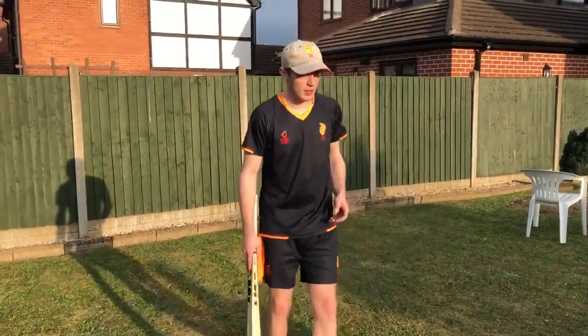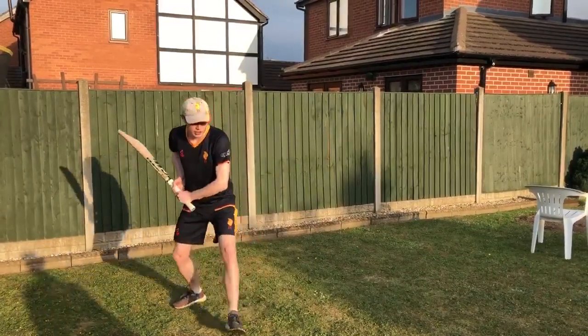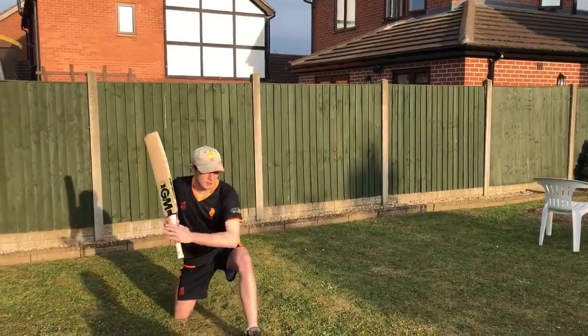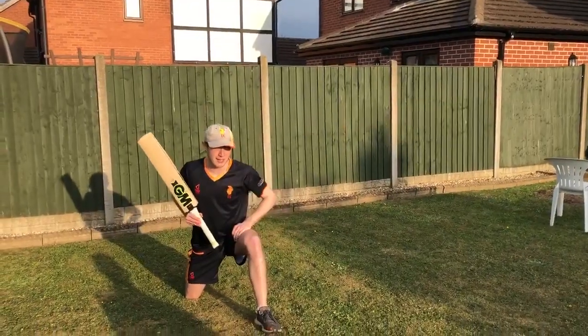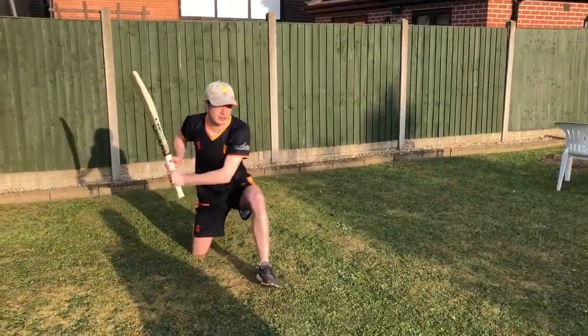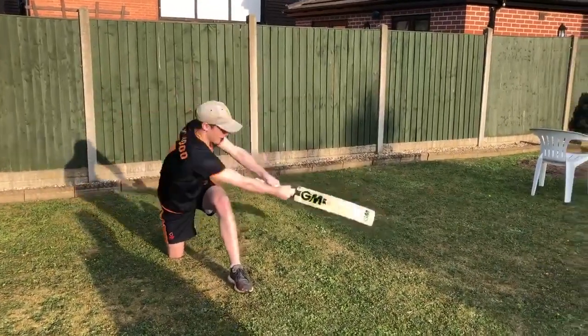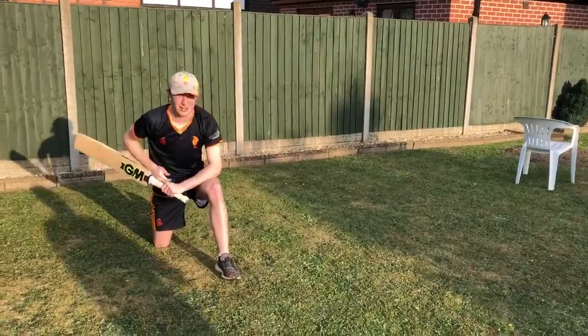So I'll give you a quick demonstration of how it works. I'm going to get my dad to feed and give me a couple of feeds. For this shot you're going to start on your knees and you're going to be reaching as far forward as you possibly can, trying to swing high to low and get it in the goal. I've missed. There we go — I've got one through there.